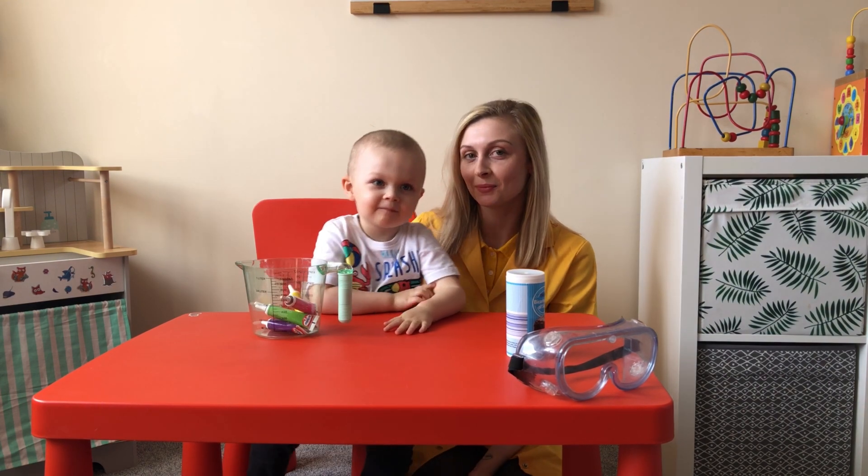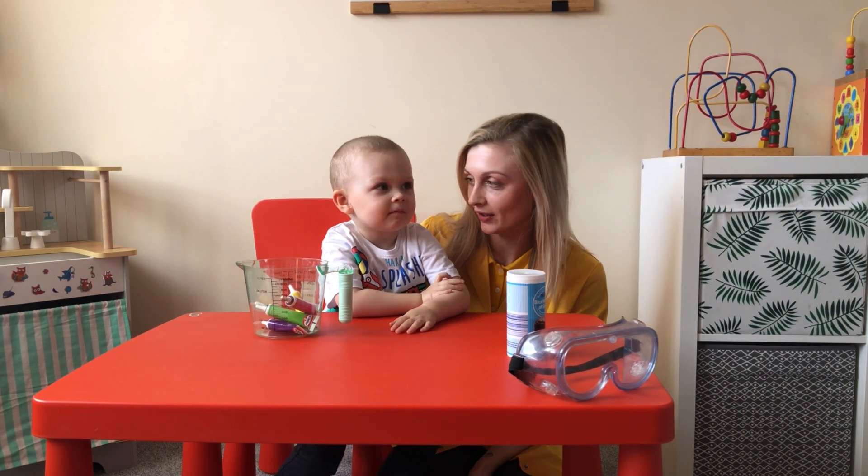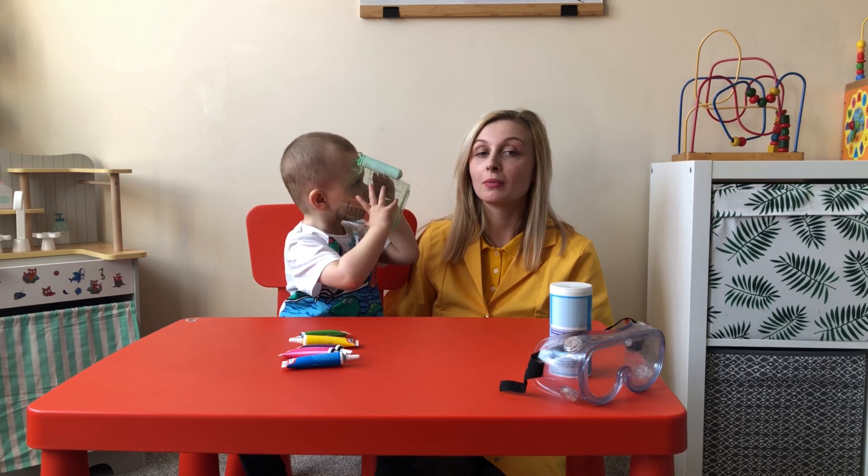Hi! Hello everybody! Welcome to I Try Toys by Victor. Today we're going to show you a few experiments that you can do at home with your mommy or daddy.